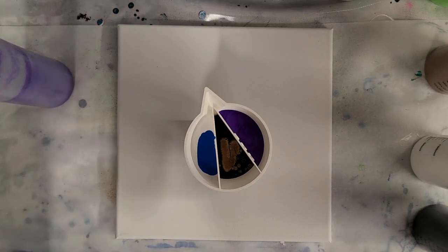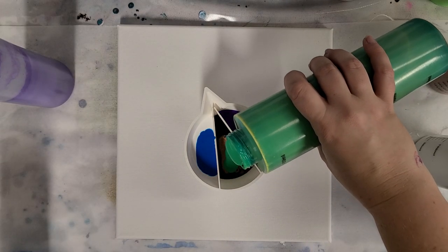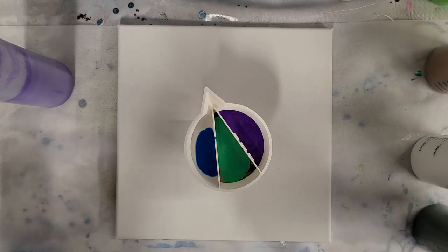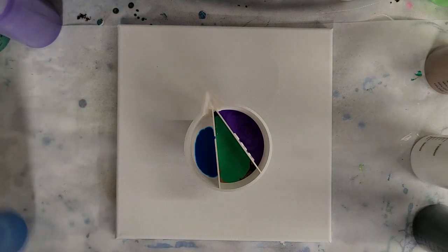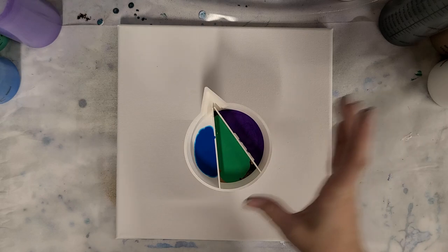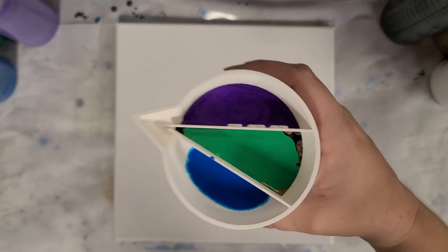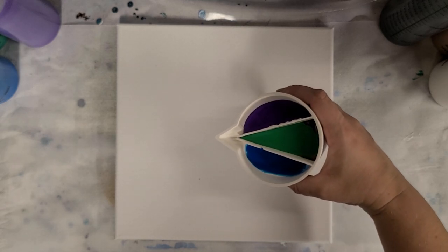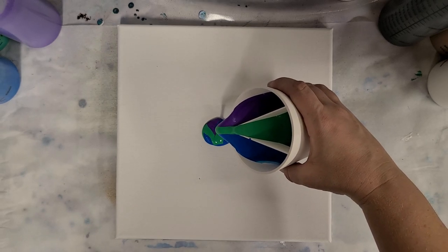Everything's mixed with flow medium and water. I'm going to put a little bit of this bright green in the middle just to kind of even it out. This is a product I have dreamed of for a while and was finally able to make, so I'm really excited. I'm going to go ahead and start with the tried and true tree ring pour.